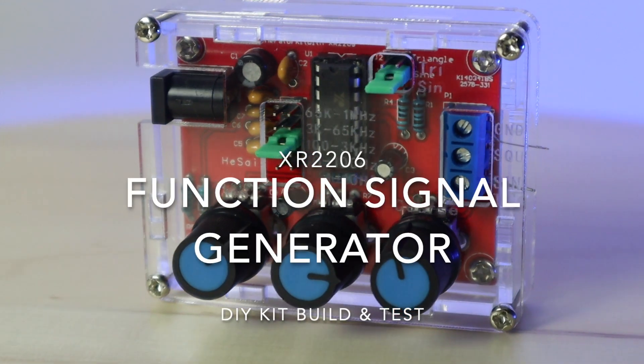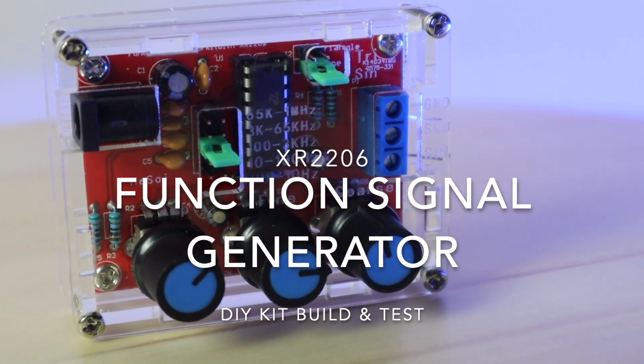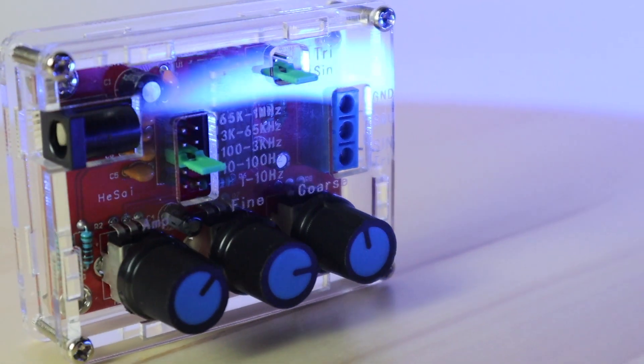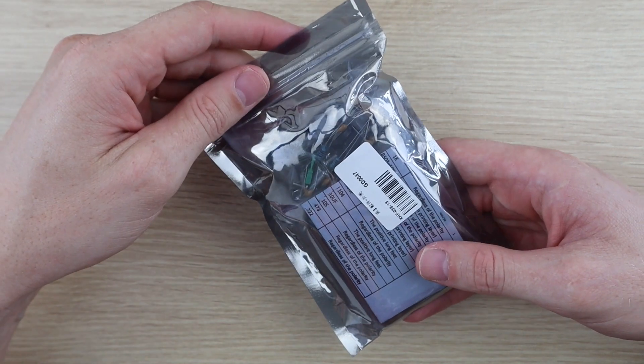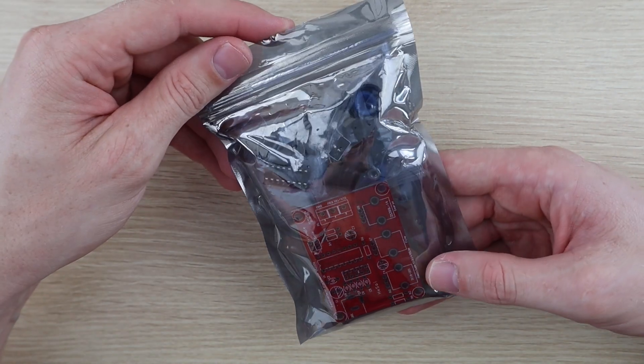Hey guys, today we're going to be looking at my build and test of the DIY XR2206 function generator kit. This kit can produce a square, triangle, or sine waveform from 1 Hertz to 1 Megahertz with adjustable frequency and amplitude.